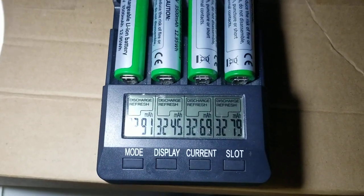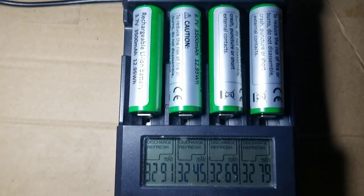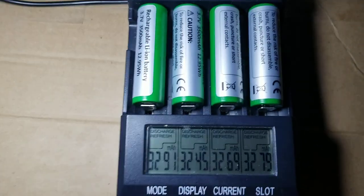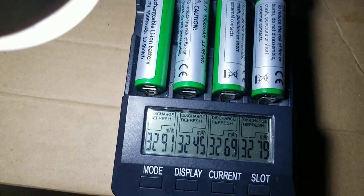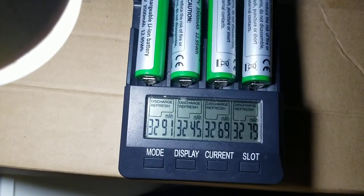Hey guys, I would like to have a quick discussion about this testing. This one is the Opus charger and I selected a discharge refresh mode. In this mode, it will charge and discharge three times.